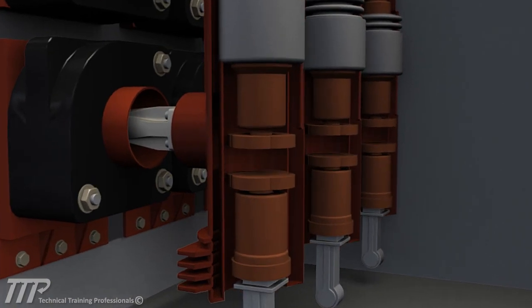A loss of vacuum in the bottles would allow air to enter, increasing arcing and causing significant damage, and ultimately reducing the life of the contacts.